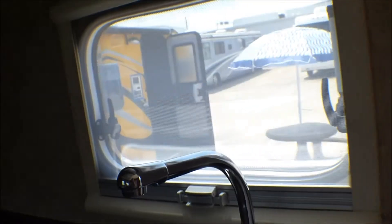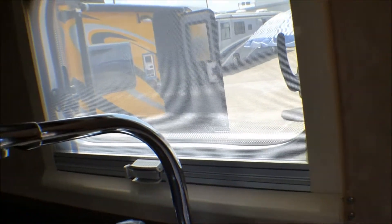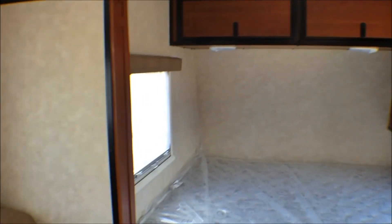What is this anyhow? This is a Camplite. All aluminum and composite. No wood means no rot. So this is an all aluminum travel trailer.